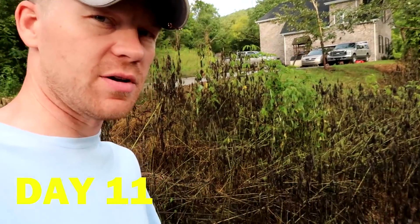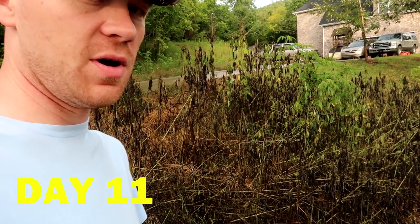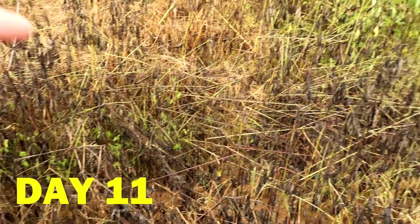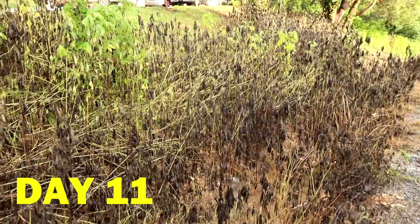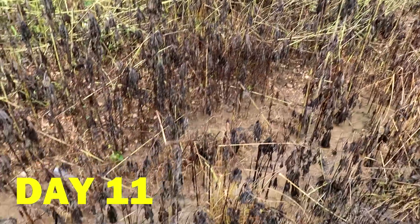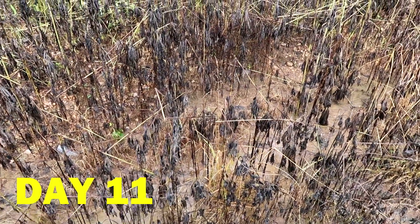It's day eleven after spraying this weed killer. You can see a lot of the tall, thick weeds have started to fall over now. Even these six-to-seven foot tall weeds in here have started to fall over. All the smaller ones by the road have already shriveled up black and died completely.